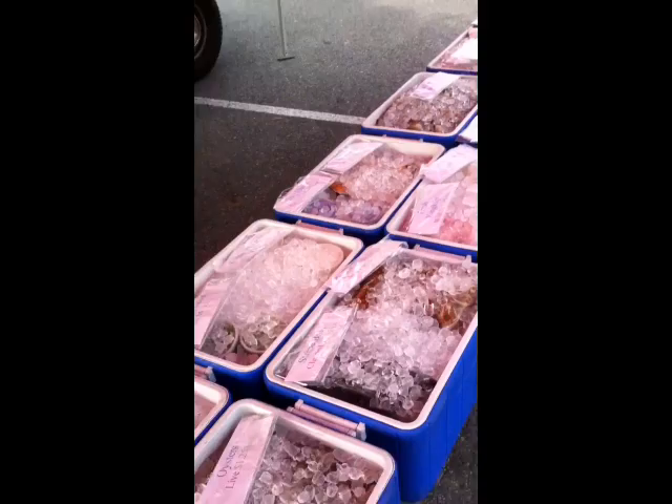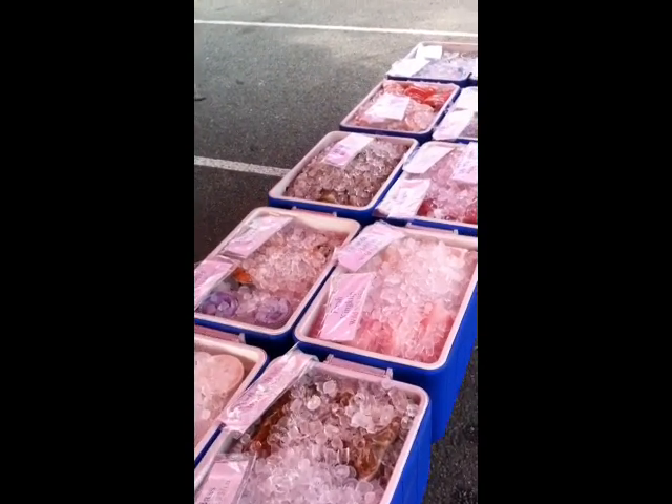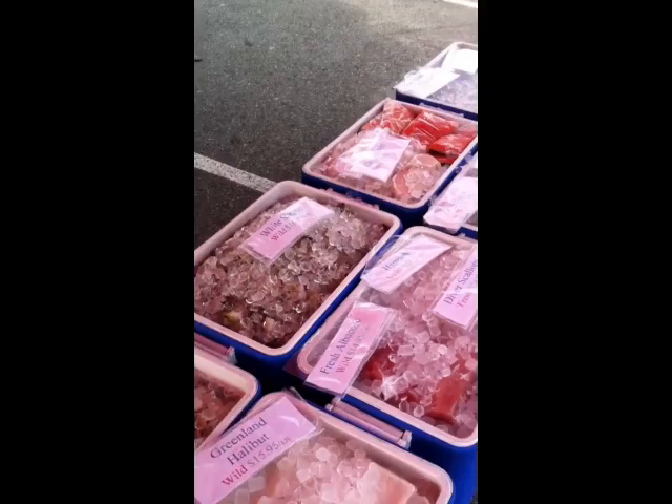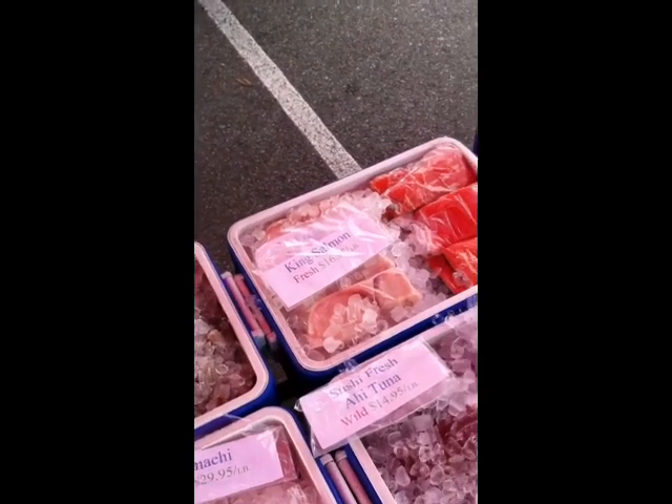Today I'm at the Farmer's Market and what I'm going to do is pick up some fresh Pacific Salmon. Here I am at the fish vendor at the Farmer's Market and they're called Dry Dock. They're out of Fullerton, California. And what I'm going to do is pick up some terrific Pacific Fresh King Salmon.